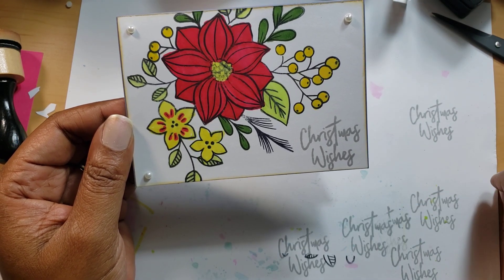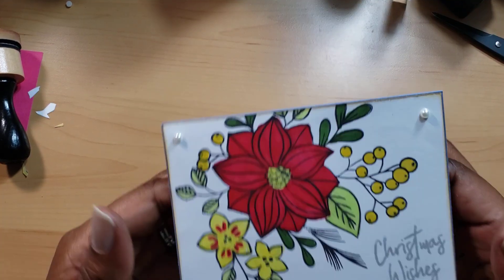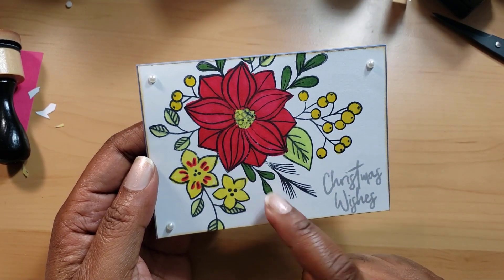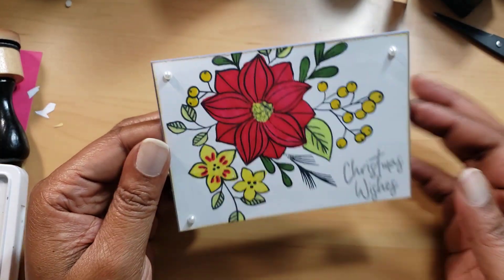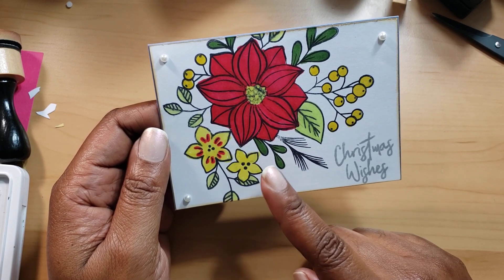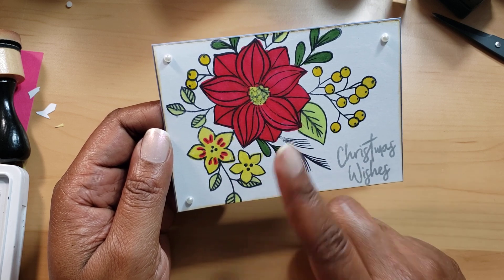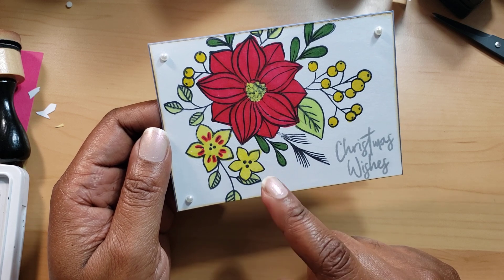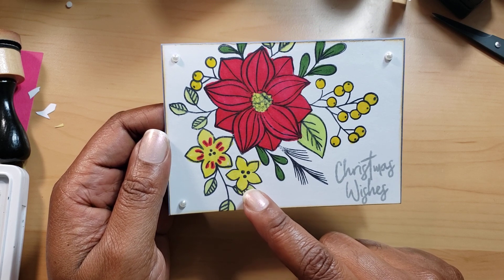Not every Hobby Lobby has things on clearance at the same time, so anyway — I stamped and colored this in Ranger Archival Ink, and I colored it with Spectrum Noir markers. I like those markers because they seem to work pretty well with the ink. Even though they're alcohol ink markers, they don't really run the ink from the ink pad that much, and I didn't want to pull out my heat gun.